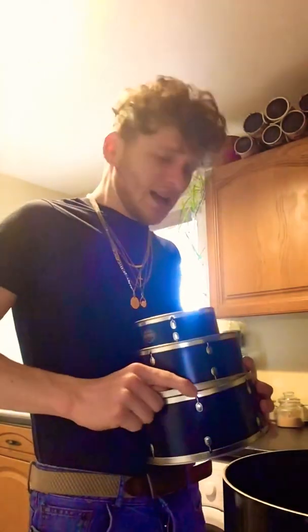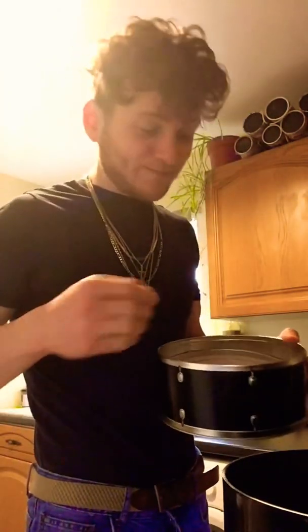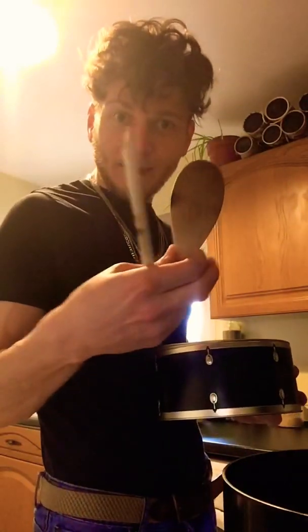Anyway, when I was making them, I'd had quite a lot of disasters in the kitchen recently. When I was making them, I unfortunately snapped a wooden spoon.